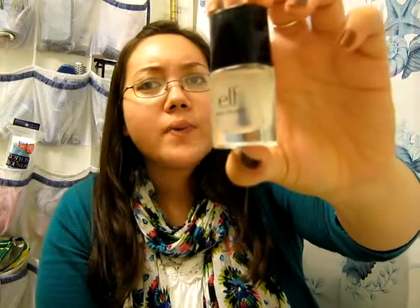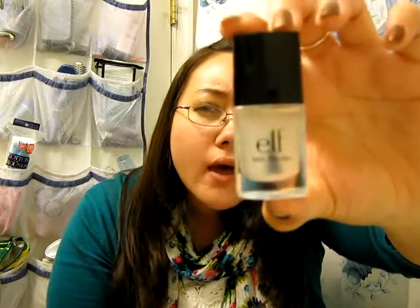As you can see, it's not quite clear. It's slightly opaque. I don't know if you can tell in the camera, but it's slightly opaque. And when it dries, it dries clear. It doesn't affect the color of your nails at all.